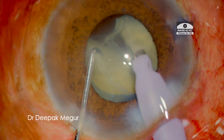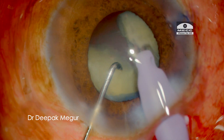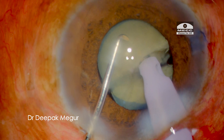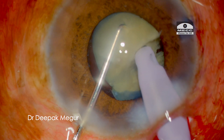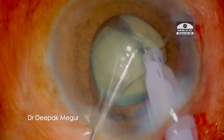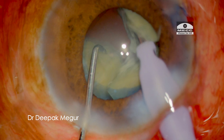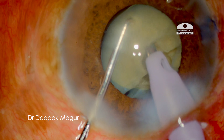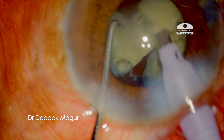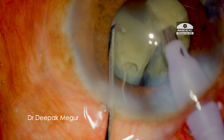Care is taken during chopping and lateral separation that stress is not imparted on the zonules. The posterior plate is not completely separated. Moving on to the next heminucleus — the tip is buried nice and deep this time, and since I could get a very firm grip the chop is better. Moving on to the next chop, I can see that the grip is not firm as the tip is more superficially buried, so the chop is not efficient and not through and through.